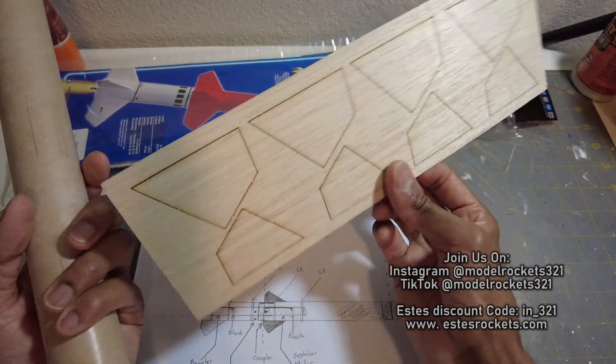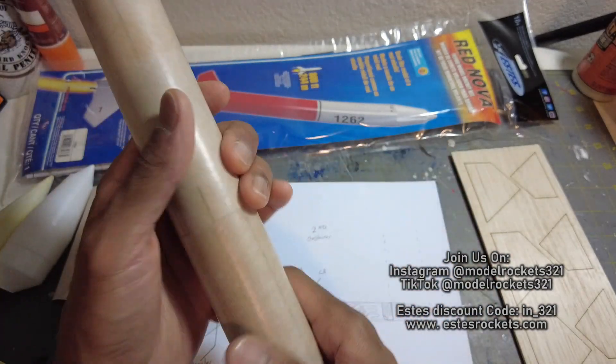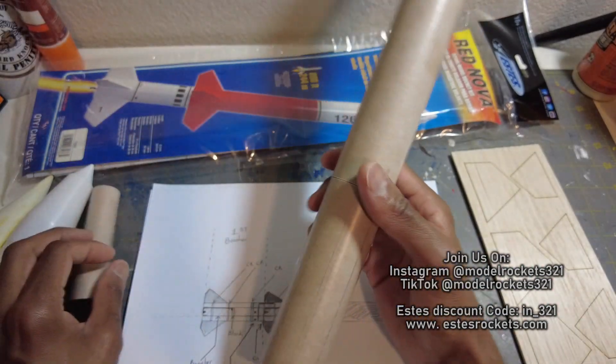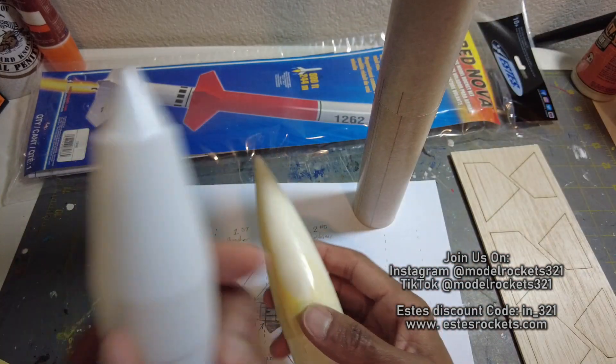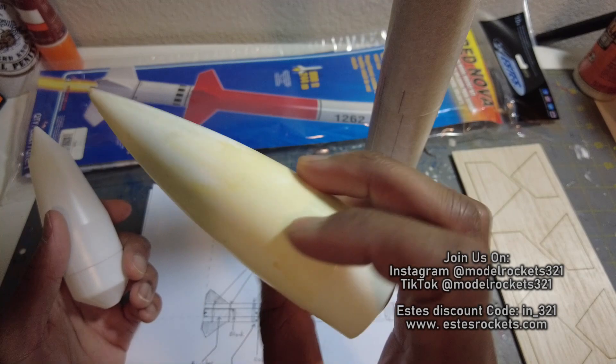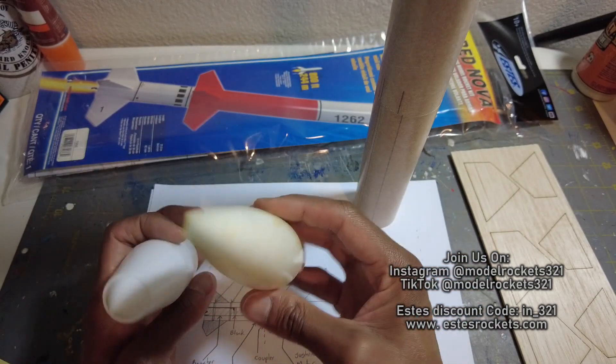Here are the fins. Total of eight fins — four on the upper sustainer, and four on the booster. I'm also looking at cone designs. This is the one that came with it, but I also had this spare cone around here. They probably weigh about the same. This one may be more aerodynamic.